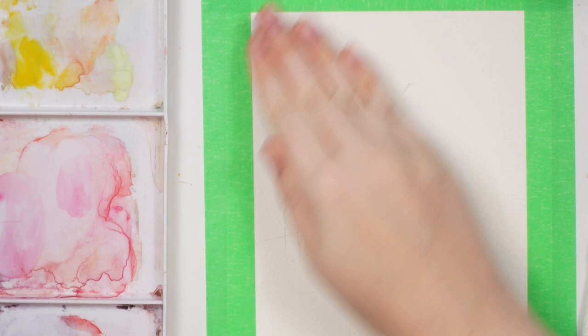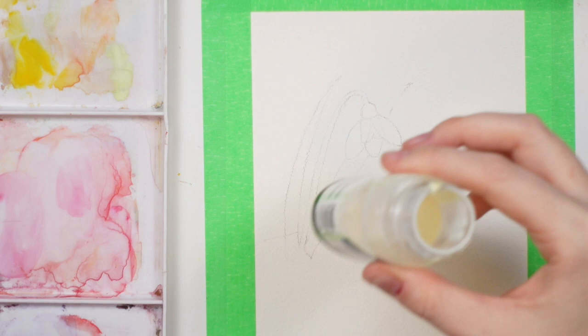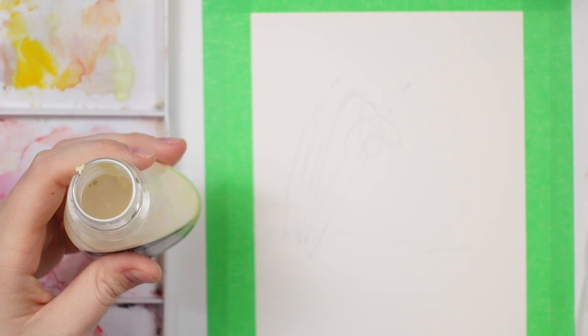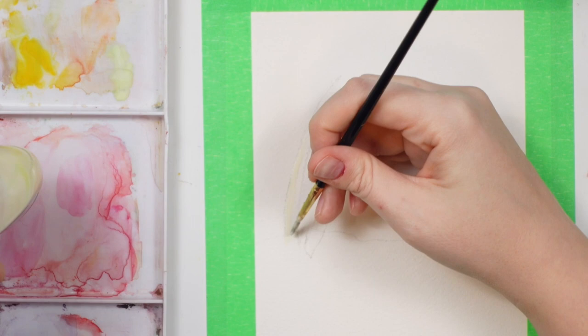I'll roll my eraser over it lightly to lighten the pencil marks. Now you're going to put your masking fluid on top. For this you need a brush you don't care about — I've heard you can dip it in dish soap first to protect the bristles. Just place the masking fluid over all the parts of the flower that you don't want the background painted on.